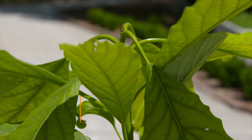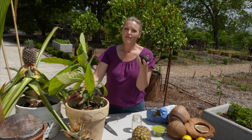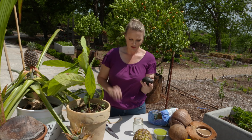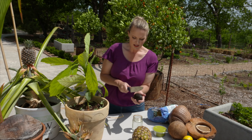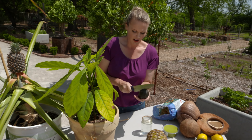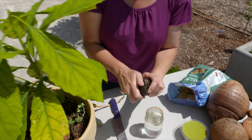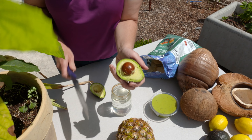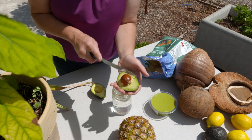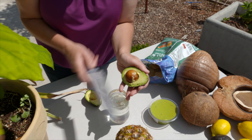Avocados like a lot of bright light, but initially when you're growing these we're going to start with an avocado that we got at the grocery store. What you're going to do is just cut your avocado in half, twist it, and there we've got our rather large seed. We're going to spin it to get it out of there.